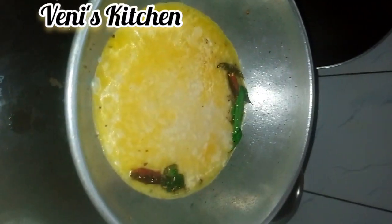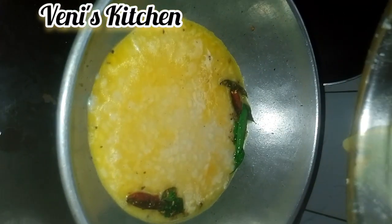We will mix it in a little bit. This will be a little bit of a spoon. We will mix it in a little bit. So mix and mix.